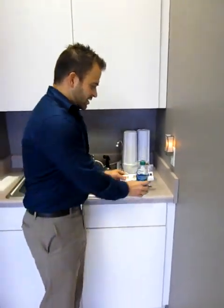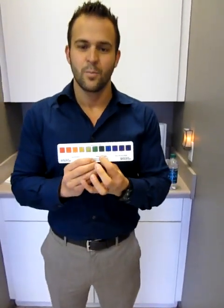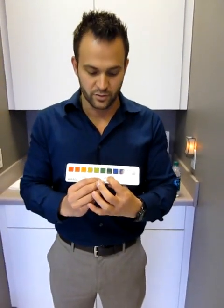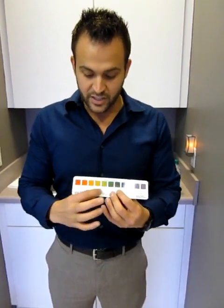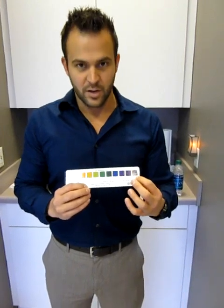This is the pH scale. On the pH scale, neutral is 7. Water in general should naturally be a 7. The acidic range approaches the red color, and the alkaline range approaches the more blue and then purple colors. We want to be in the alkaline range.